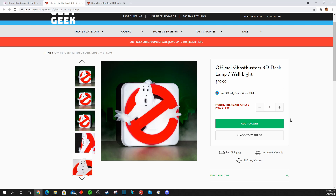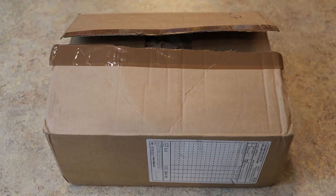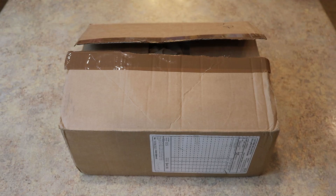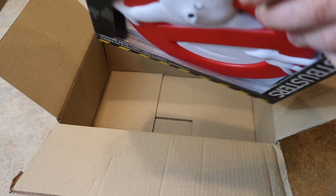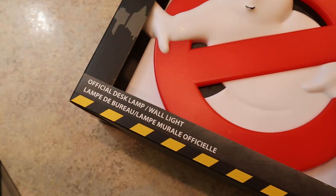Although I ordered it from the Geek Store US, the product itself shipped over from the United Kingdom and only took a few days to arrive. I was a little worried when I saw that the only packing, considering this is a lamp with probably some fragile bulbs in it, was just some paper. But luckily the product arrived without any damage and the light works and all that good stuff.